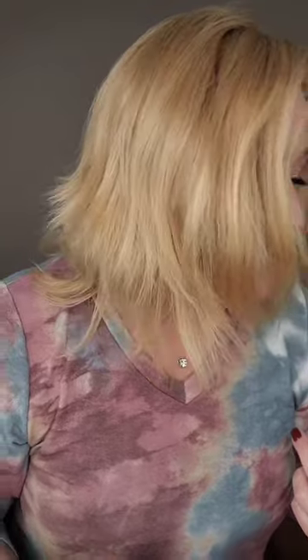Now, this color is a warm blonde — there's no rooting, no lowlights. They have this style in five colors, and I will make sure to link this in the description. I believe I will have a coupon code for you guys as well, so look in the caption for that.